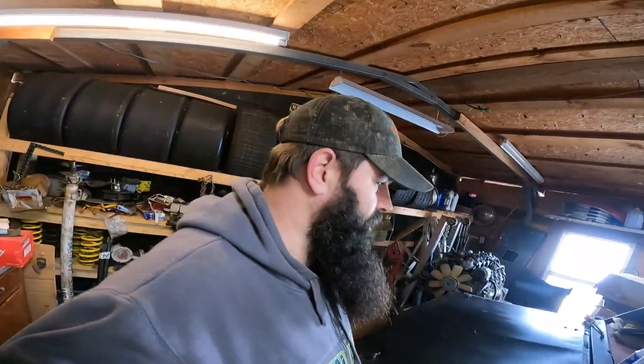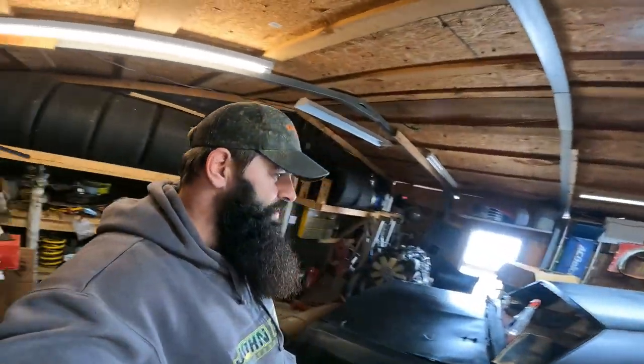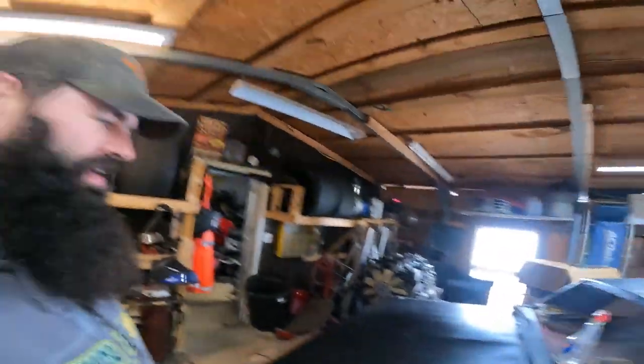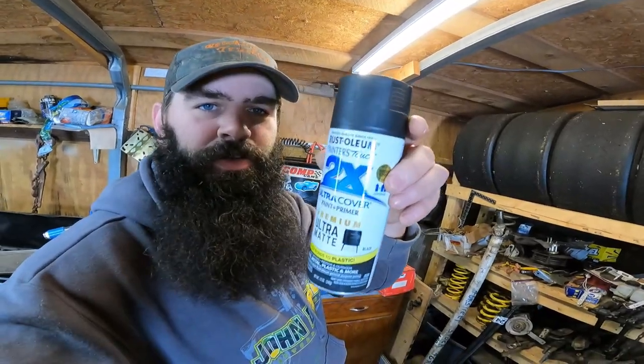We are getting geared up to get Intimidator ready and head out to the track. Really all we've got to do is drop an engine in and it should be good to go. I've been touching up on paint, you know, restoring the car with our favorite paint — Rust-Oleum.